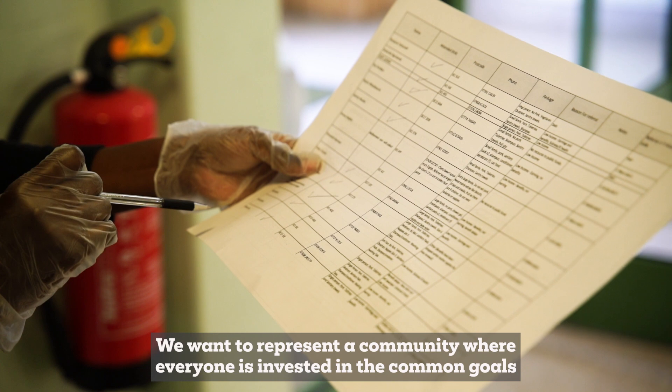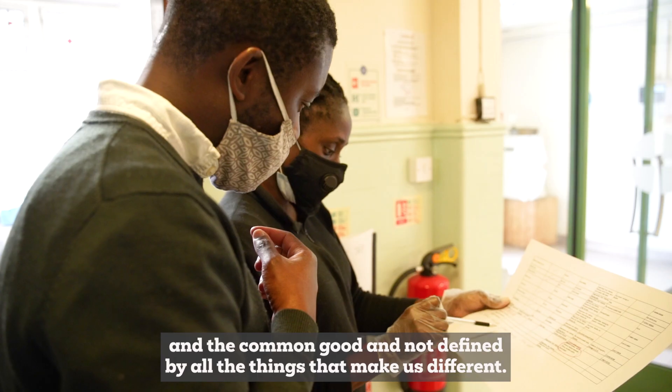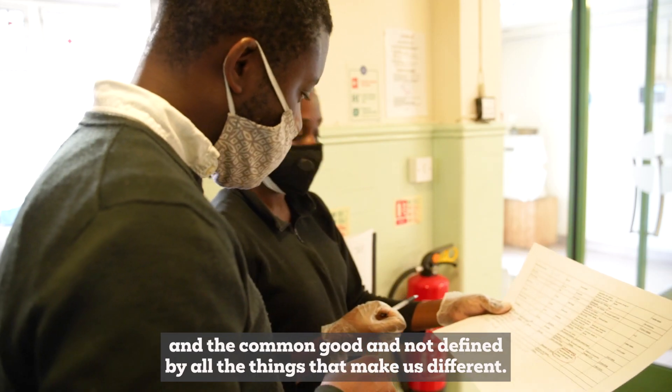We want to represent a community where everyone is invested in the common goals and the common good, and not defined by all the things that make us different.